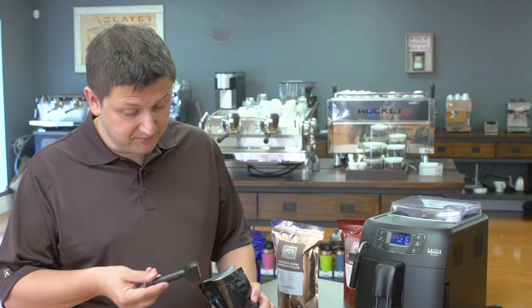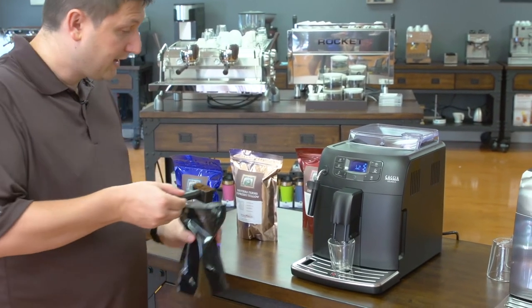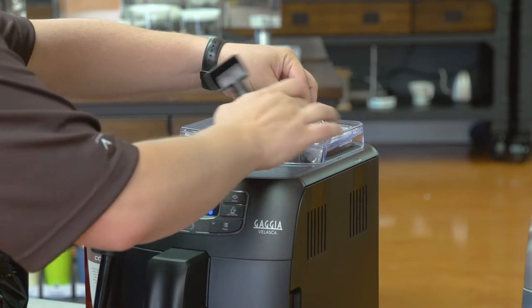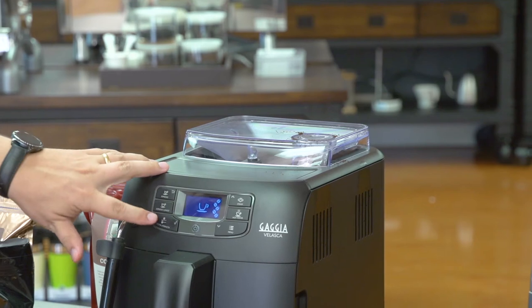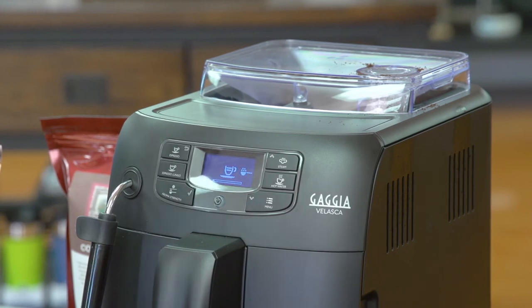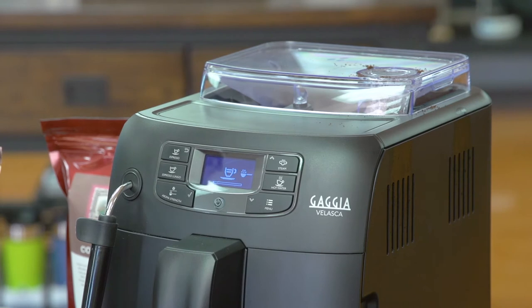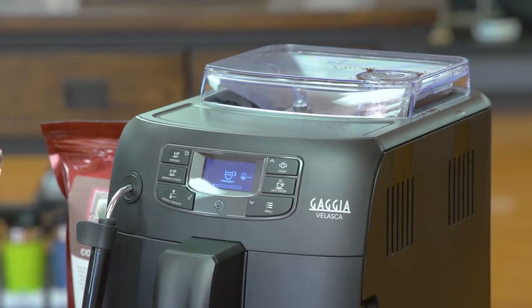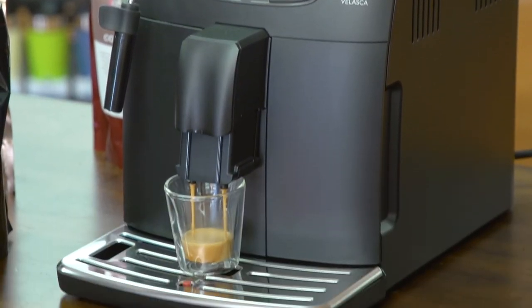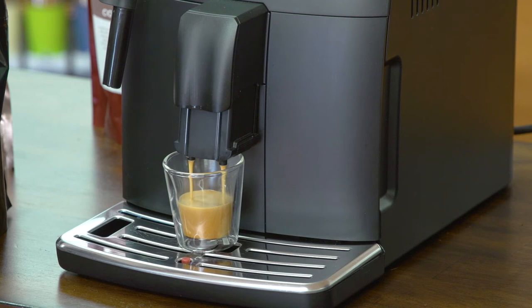Next I'd like to demonstrate how to use the bypass doser. It allows you to use a different blend. I'm going to use the scoop that comes with the machine — nice and level — and put my coffee into the bypass doser. On the machine, I change the strength setting to the scoop icon, which is the bypass, and press the espresso button and the machine does the rest. This is good if you want a different coffee, maybe flavored or decaf. I do not recommend putting flavored beans into any super automatic machine. The coffee extracts exactly the same as if it was ground from the grinder, and the volume setting is the same whether you're using whole beans or pre-ground.